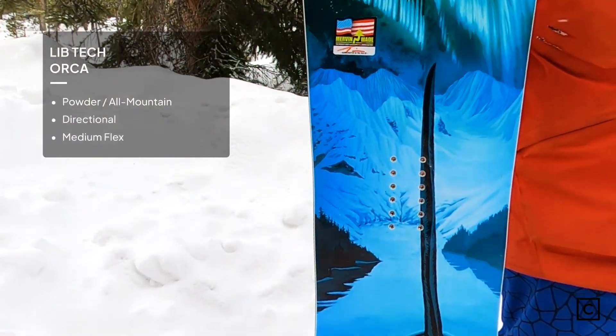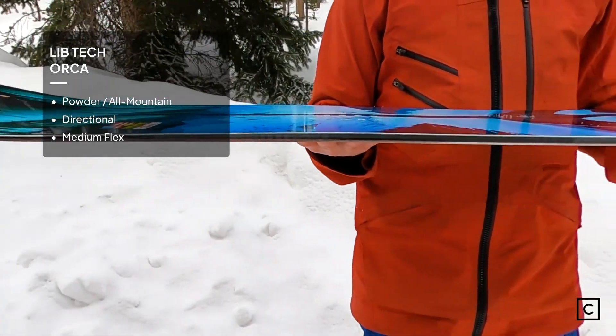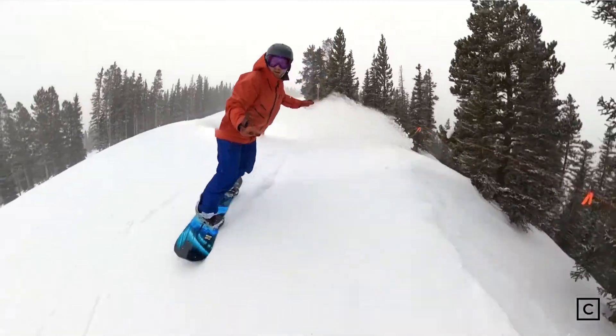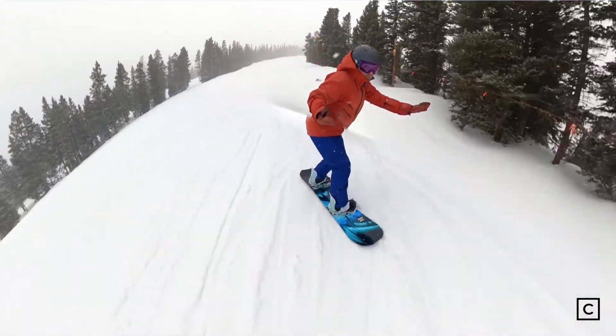Lib Tech claims that the Orca is a resort ripping, pow slashing, kind of do-everything board. My overall impression of the Lib Tech Orca is that it's a really cool alternative all-mountain board.